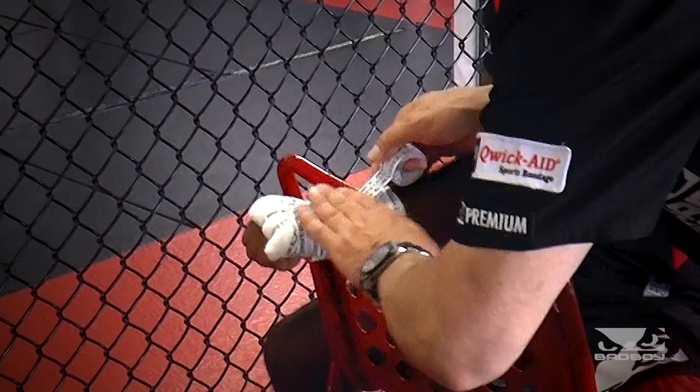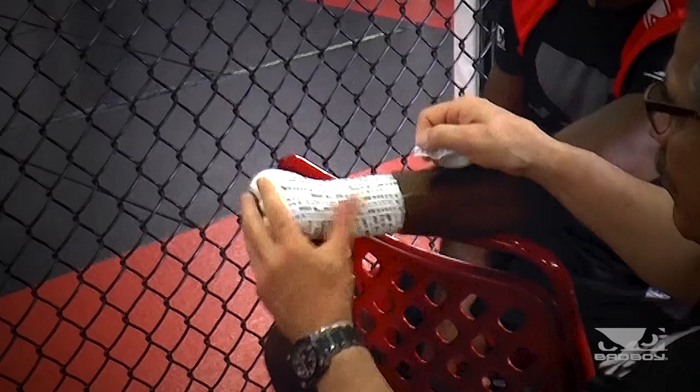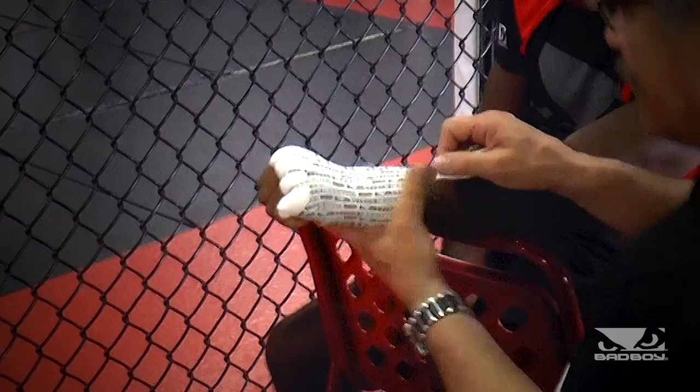Now we're going to go with the knockout wrap. We call this the Bad Boy knockout wrap, and you can see why I love this when I finish on Wilson's hands. Basically, this is the plywood effect — you go across this way, and now you're coming across this way, protecting the metacarpals as much as possible. The theory behind this: you'll be able to hit a little bit harder and knock guys out.